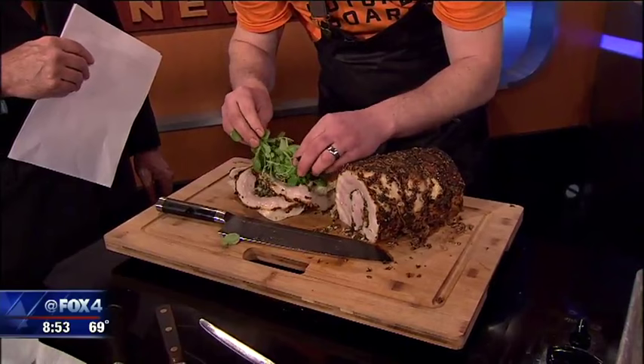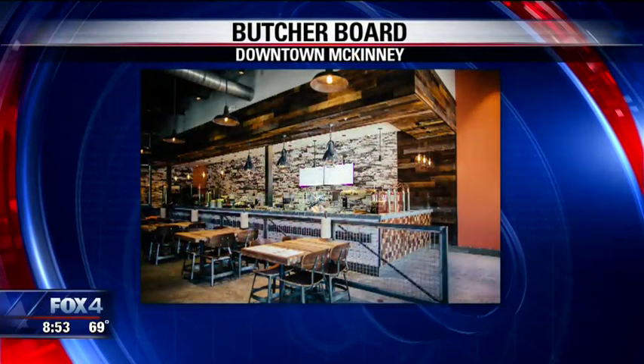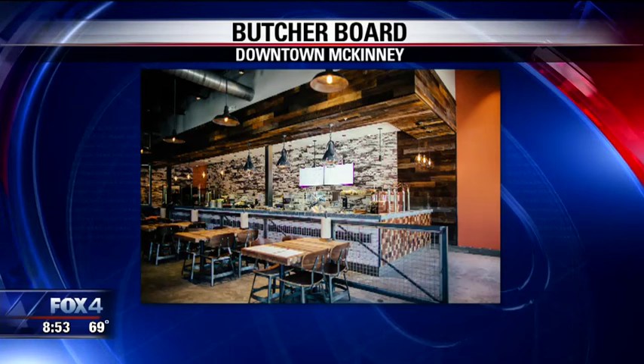And you have several different sandwiches — so you can go in there, it's like a quick service. There's a whole bunch of different sandwiches and fancy sandwiches like this one. Is it dine-in, take-out, either? It's both. We do some house-smoked meats — we do some brisket and pulled pork and some other traditional things. But porchetta is one of our kind of signature dishes there.